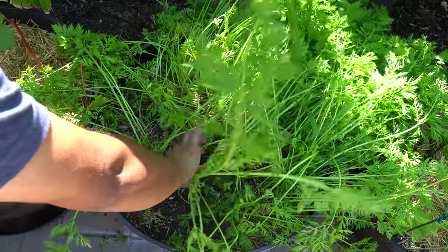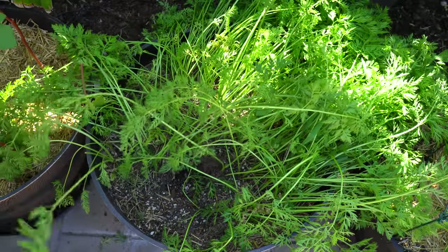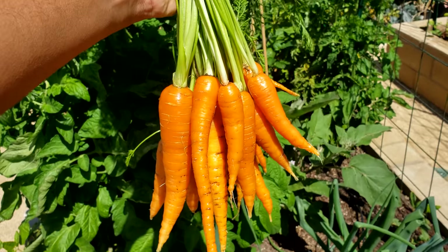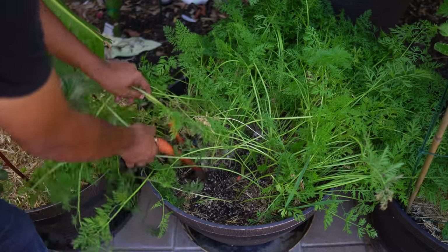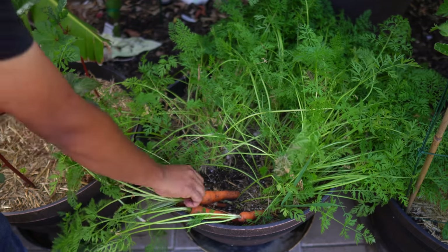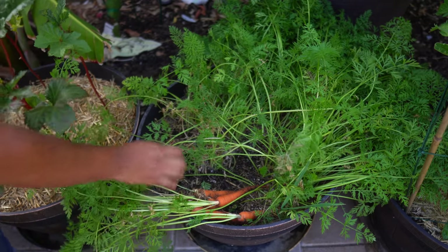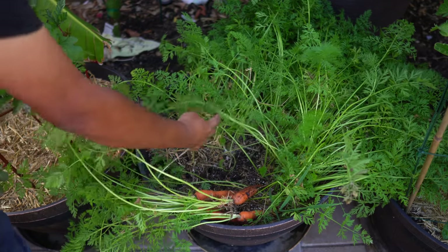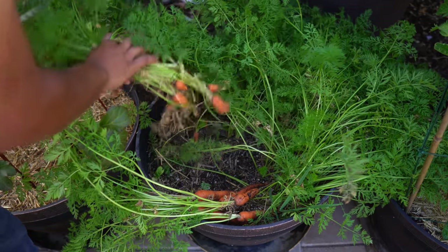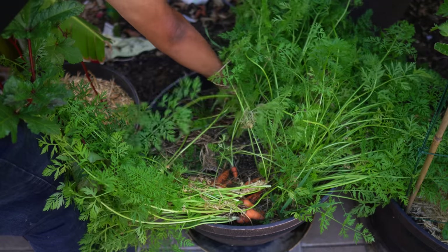In one whiskey barrel container you can grow a lot of carrots — there are probably around 60 to 80 carrots in this container. After washing, the harvest looks beautiful. We are not done yet because there are several more carrots in this container. These carrots are extremely sweet, without any bitterness, and they are easy to grow in your home garden. The Imperator carrot variety is one that most gardeners should be able to grow successfully because they yield larger sized carrots.